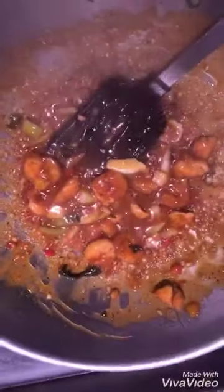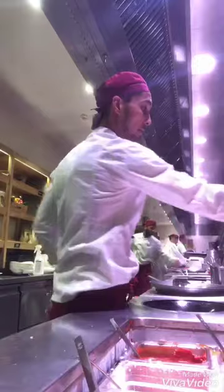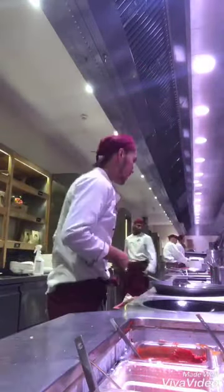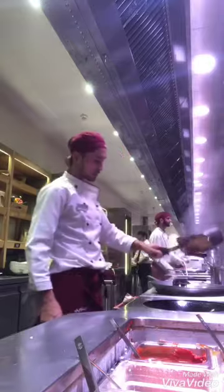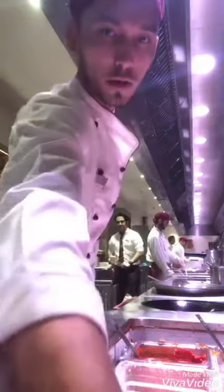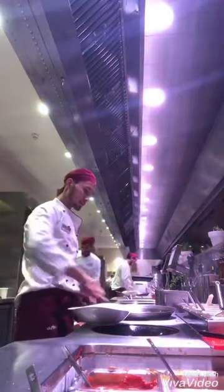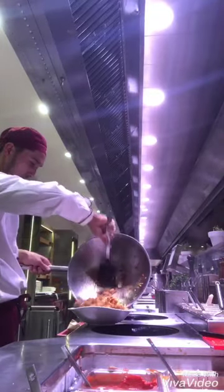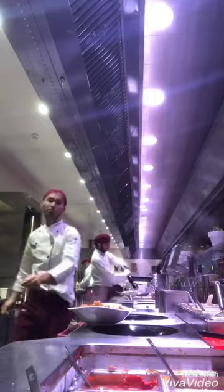Then the pasta goes in. I put salt on it and then black pepper. Now I'm gonna put the pasta in. I have to mix right now and then the pasta is ready. The pasta is ready guys.